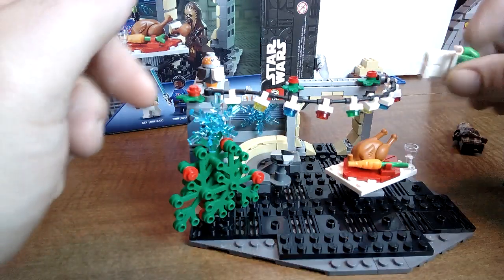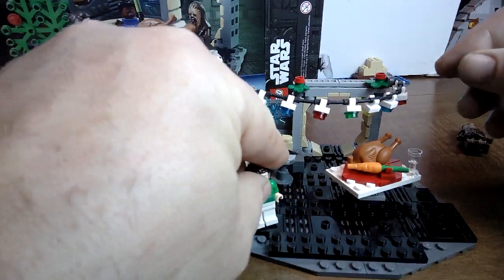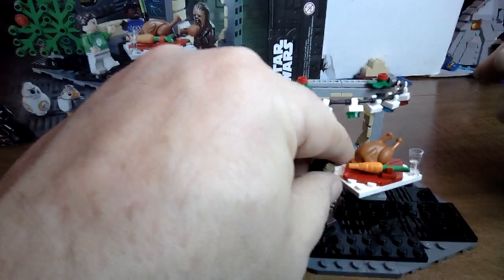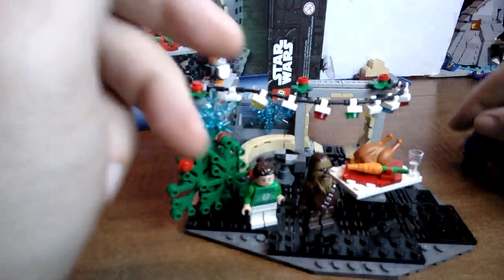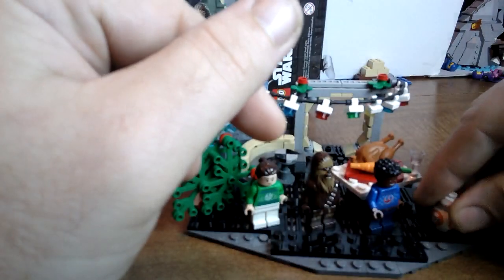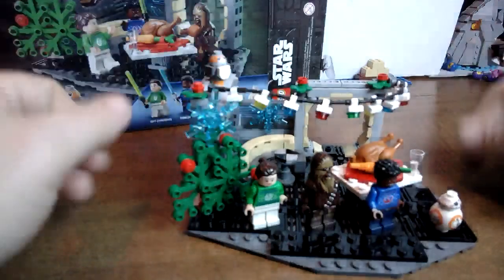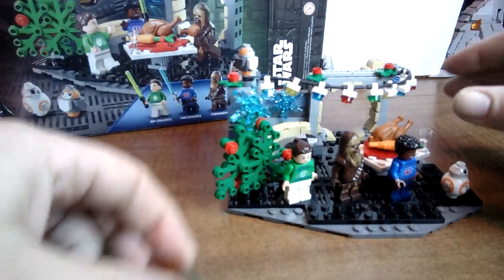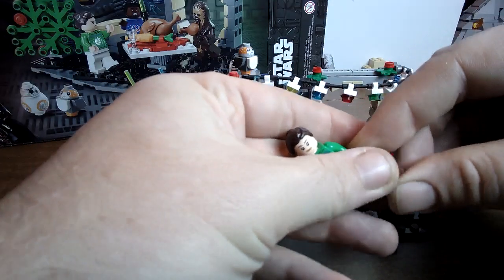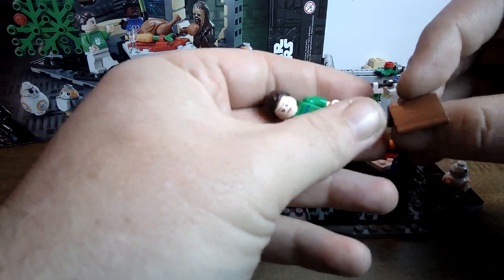There are a couple of Christmas decorations, and you can potentially add advent calendar Star Wars figures here as well. You're limited to the space available but you can put some of your favorite Star Wars Christmas advent calendar figures on here along with these guys. By the way, this is actually based on a movie called Star Wars Life Day — technically it's Christmas but they don't call it Christmas, they call it Life Day.